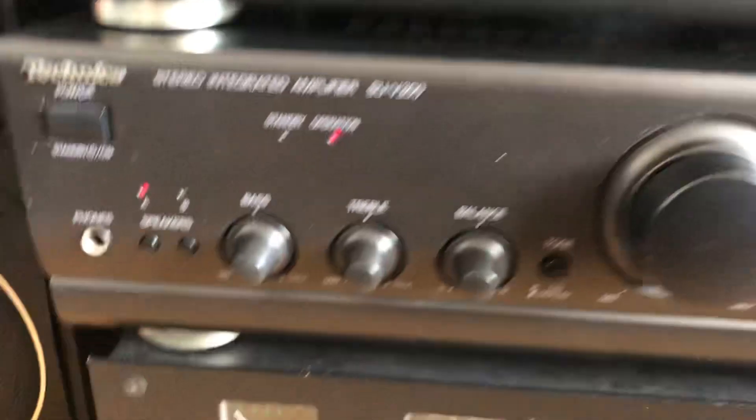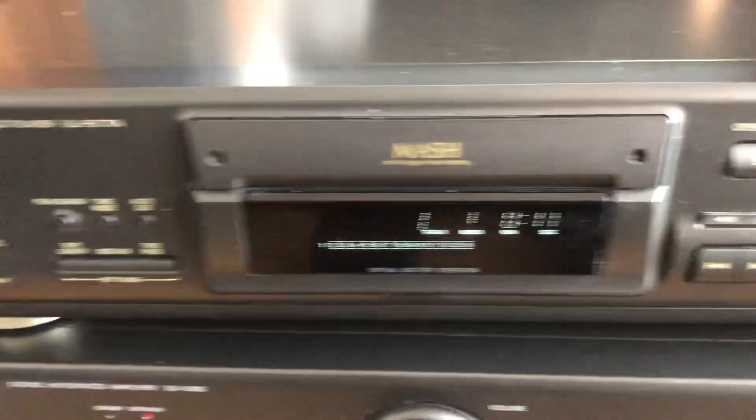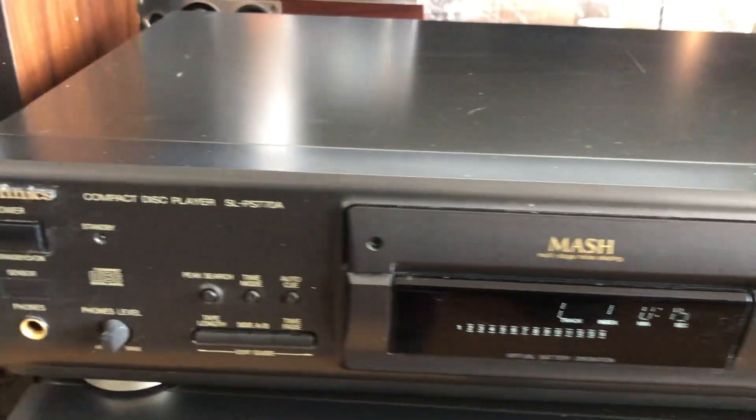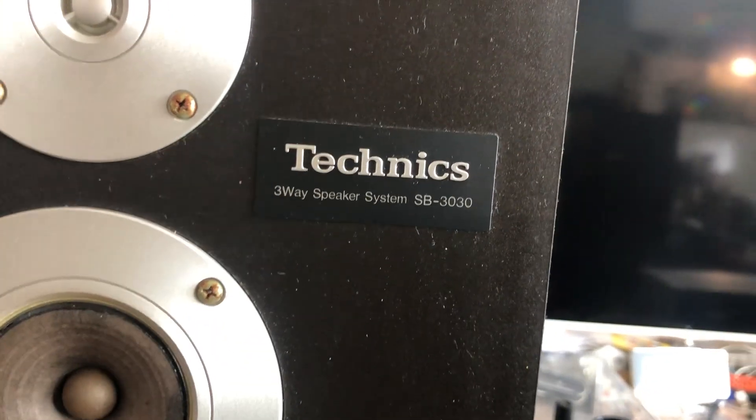We're going through the Technics amp SU-V300 today — that's another video you can check out — and the speakers are the Technics SB-330. This sounds amazing, really really cool.